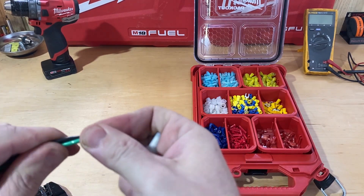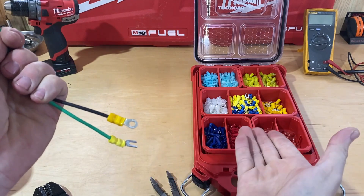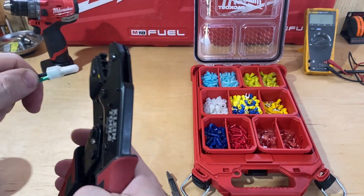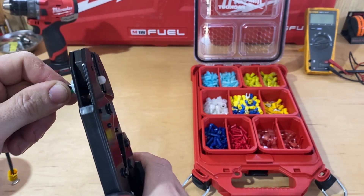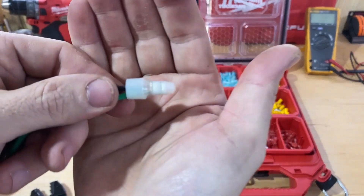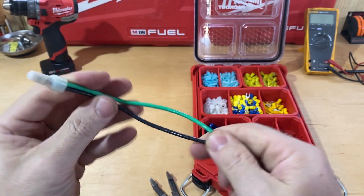I only have 12 gauge wire in my garage right now so I don't have other sizes to show you, but it's all really the same. You put the connector in — it stops because it's hitting the tool, so I know I've got it in the right place — then ratchet down. Not a lot of effort involved in that, and you can see two nice lines and it's extremely strong.